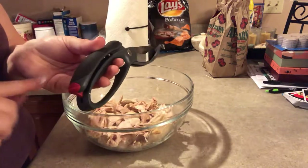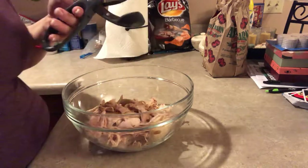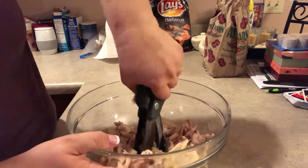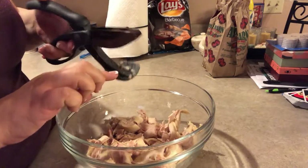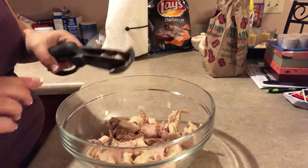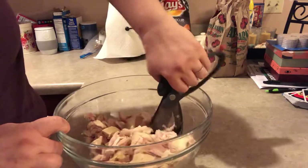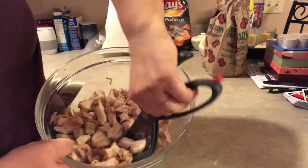The salad choppers have a little locking mechanism to keep them closed, so I'm just going to open that up. Hopefully you can see — I just go in and chop up the chicken. The little scooping mechanism allows you to get under whatever you're cutting and scoop it up and cut it into small pieces.